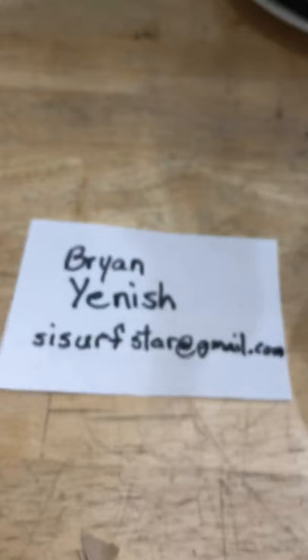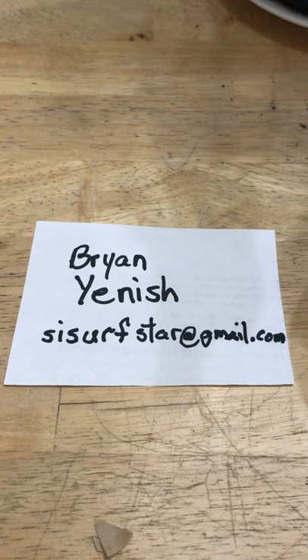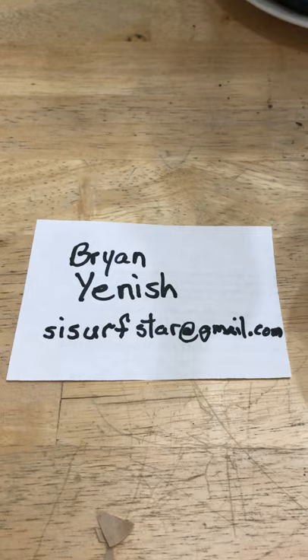You can get a hold of Brian — Brian Yanish — at sisurfstar at gmail.com. He's got all kinds of eggs available, and in the fall he's got all kinds of cocoons available. So if you're interested, contact him — he'll take care of you. Have a good one, we'll see you next video.